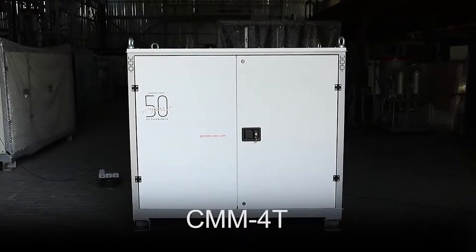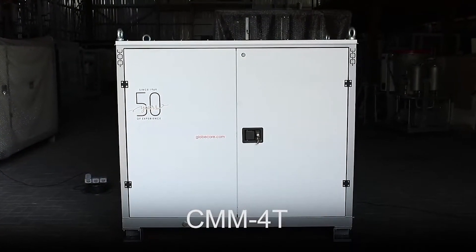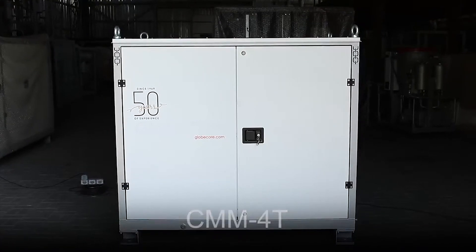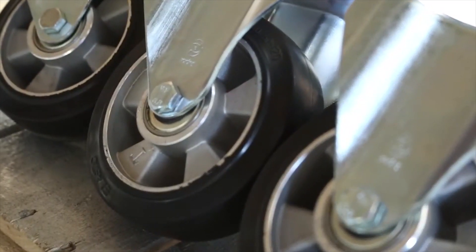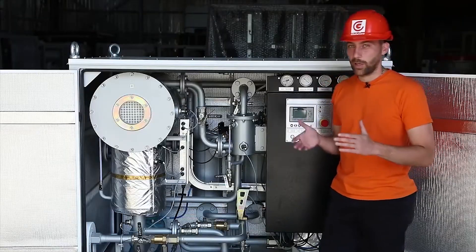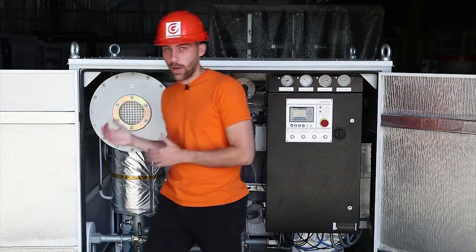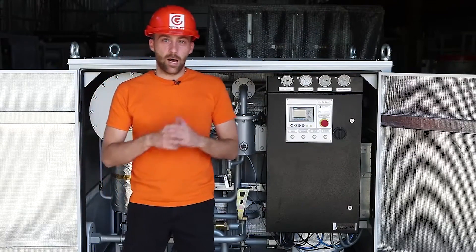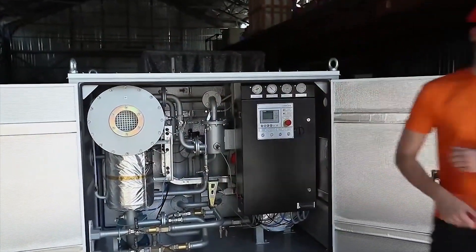After implementing all the design solutions, the overall dimensions of the machine are under 171 cm in length, 117 cm in width, and 169 cm in height. By putting the equipment on wheels, we finally solved the problem of developing an efficient, small, and mobile machine for drying and filtering turbine oils. Timely on-site purification of turbine oils with Glowcore technology extends the oil lifespan and improves turbine reliability.